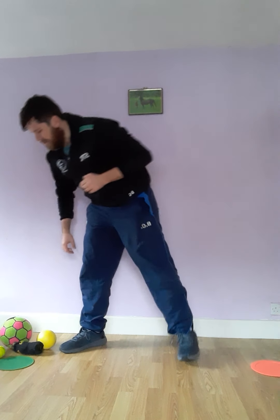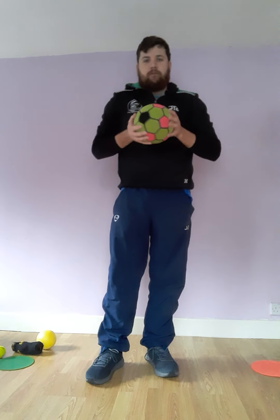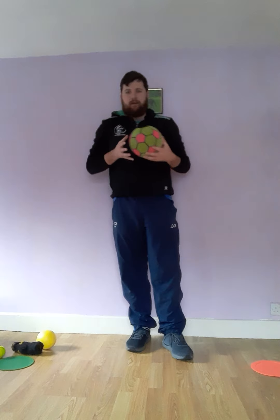Right, so now we've had a practice at the basics, I'm going to set you a few little challenges we can do. Key stage one, I'm going to set you some challenges, and older children, I'm going to set you the same but we can make it harder.